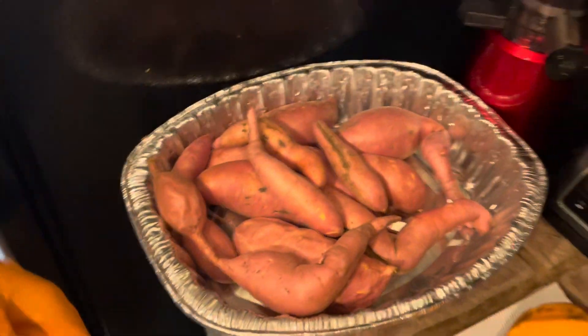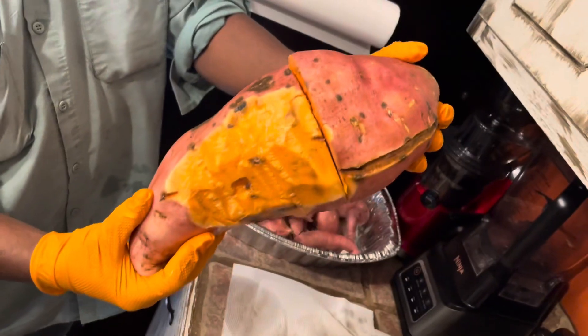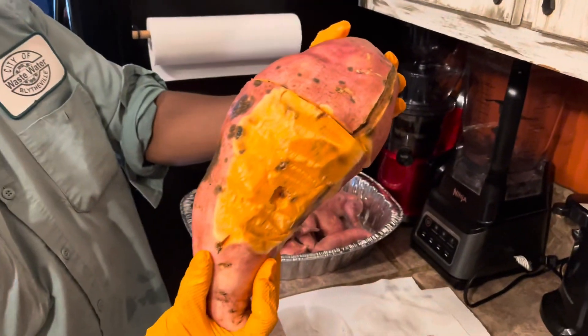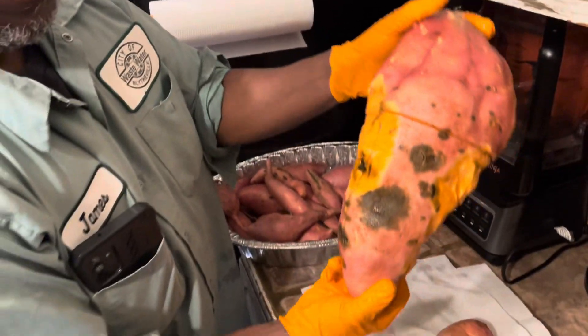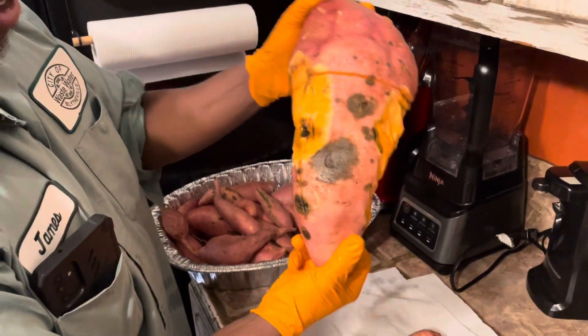But today James went out and got another container. Excuse this big potato, but it is that big and I had to cut it because it had some parts that were a little bit rotten. So I've been trying to peel that off, but look how big. I know that has to weigh quite a bit — yeah, it weighs quite a bit.